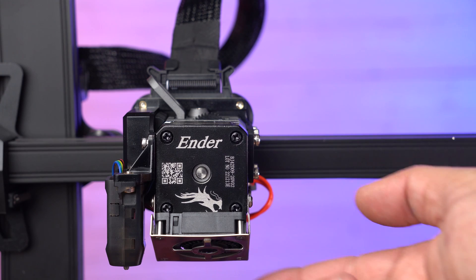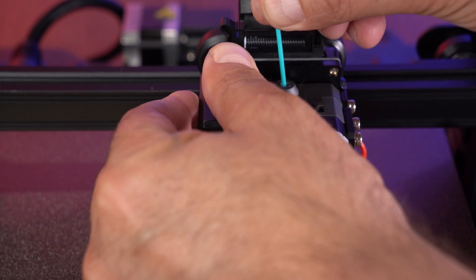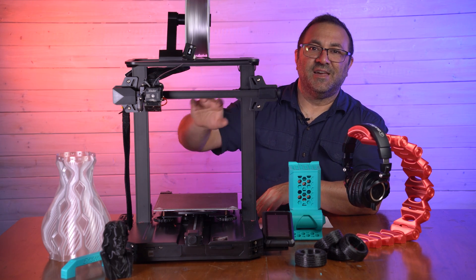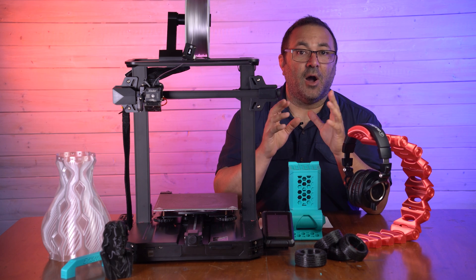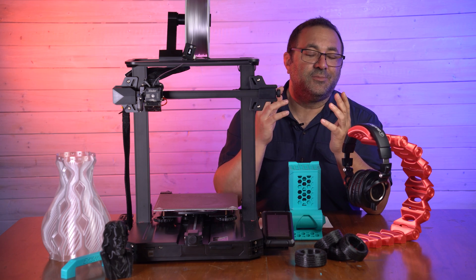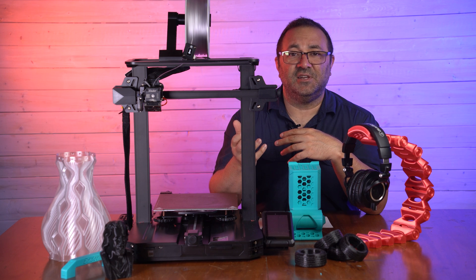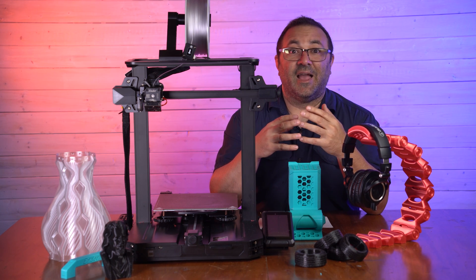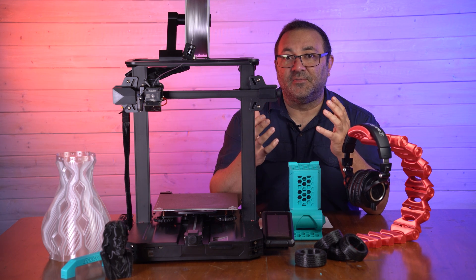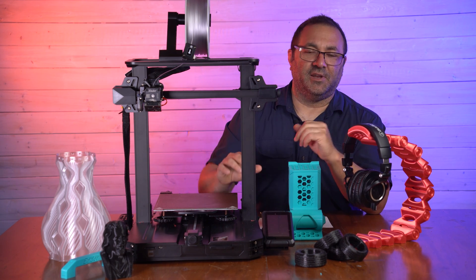The biggest difference is with this hot end, and of course this is a direct drive which is fantastic. I love that most printers now are direct drive. The cool thing about this direct drive is it can now go up to 300 degrees. This is an all-metal hot end that comes standard, so you can print not only PLA, PETG, and flexible materials, but anything higher — any kind of special filament like carbon fiber or anything that takes those higher temperatures — right out of the box, no upgrade necessary.